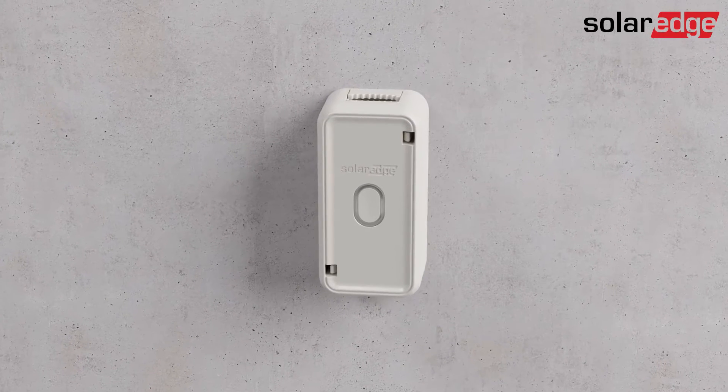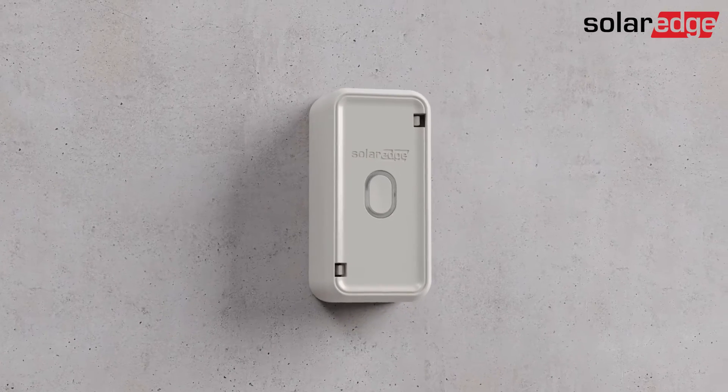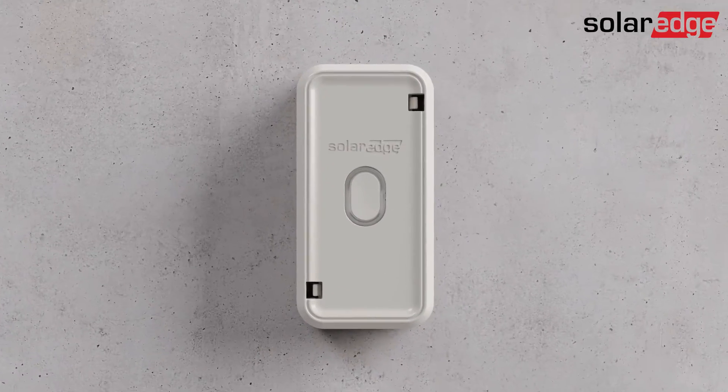In this video, you will learn to connect the SolarEdge load controller contacts to a contactor that controls an appliance.